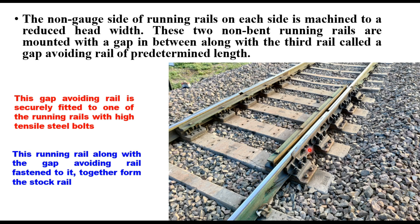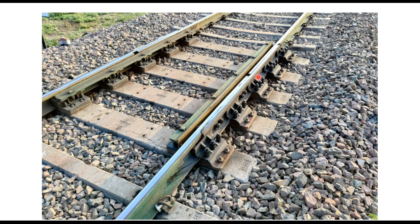You can see here the steel bolts — there are two bolts on this side and no bolts on the other side. The running rail along with the gap avoiding rail fastened to it is called the stock rail. The other rail which is not fitted with the gap avoiding rail is called the tongue rail. The non-bolted part of the gap avoiding rail supports the machined segment of the tongue rail. This whole arrangement rests on five wide slippers, 300 millimeters wide. It provides a bond-free arrangement without any thermal changes or stress concentration. To ensure adequate contact surface and bearing, the width of the rail head is increased to 90 millimeters over the transfer length where the gap avoiding rail supports the machined rail.